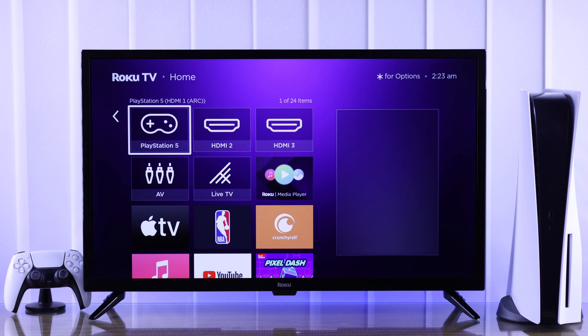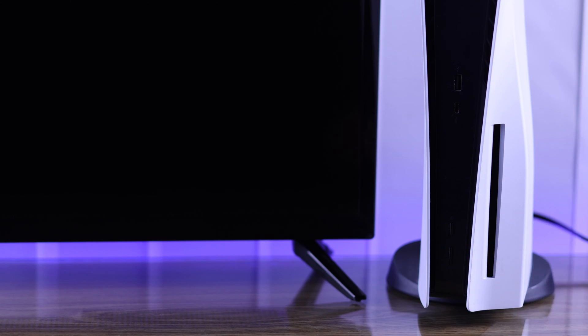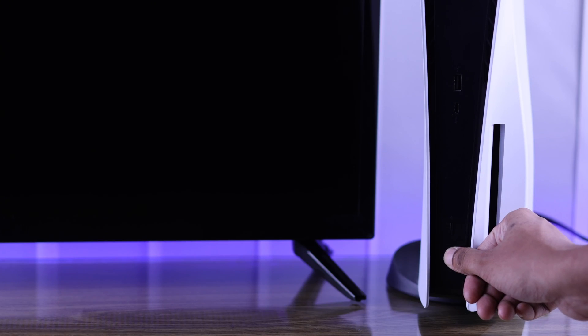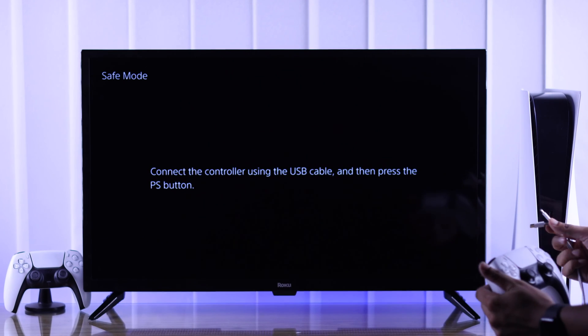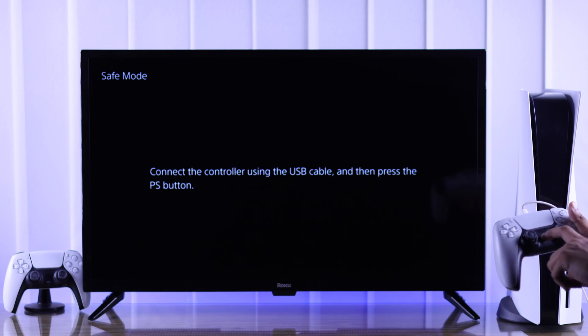For that, you need to shut down your PS5 completely. If it's turned on, just press the power button until it beeps twice, which means your PS5 will now shut down. Wait until the LED is turned off, then press and hold the power button again until you hear two beeps. Now your PS5 is in safe mode, and to control it, you need to connect your DualSense controller using a USB cable. After connecting, press the PS button.